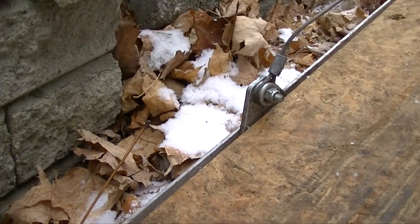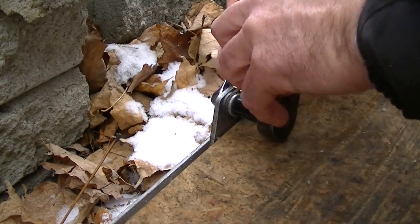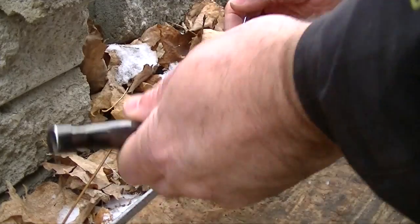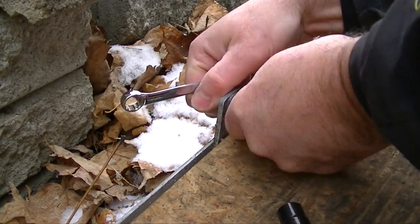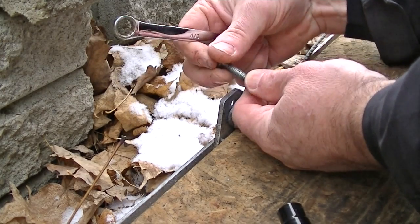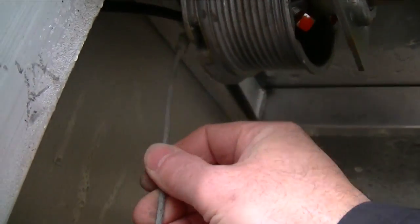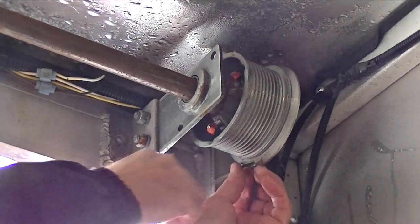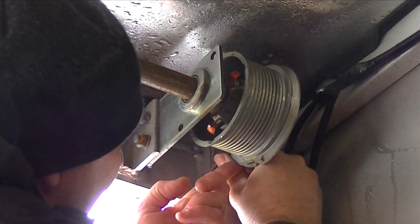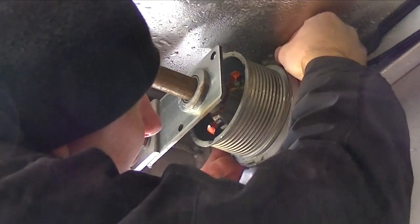Let's get to it — grab a couple wrenches and remove the cable down here. The cable's removed. Now we can go up top and rewind this thing. It just fits in there like that. I'm going to turn it and then it wraps around three times. You have to make sure the first wrap is in the outer ring of the spool.